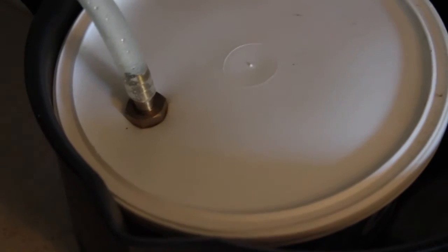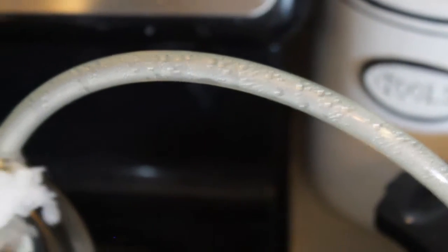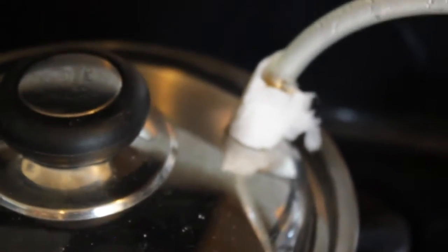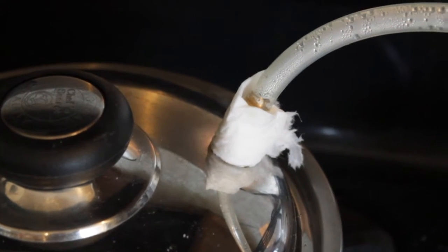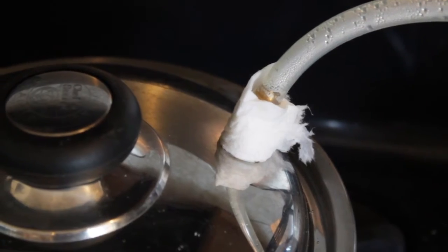Right here is where I'm collecting the distilled water, and down inside of there, if you can see that, is ice water. That is to help it condense — really the ice water should be all around this tubing. That's just a gasket that I've made right there out of wet paper towels so that I get a better seal.